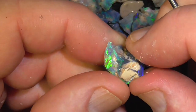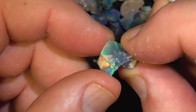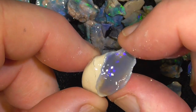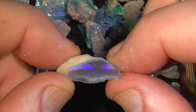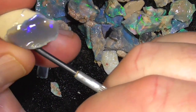It's a bit bigger piece. Looks very much like a piece of crystal. You can see the flash of colour in that - semi-crystal, crystal, on a darker base.